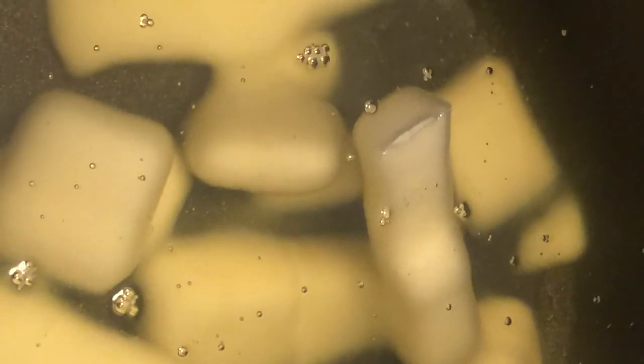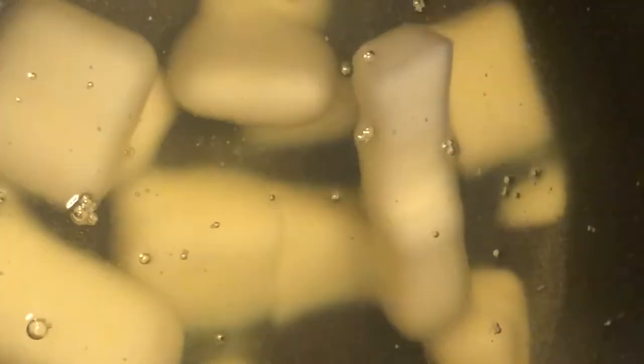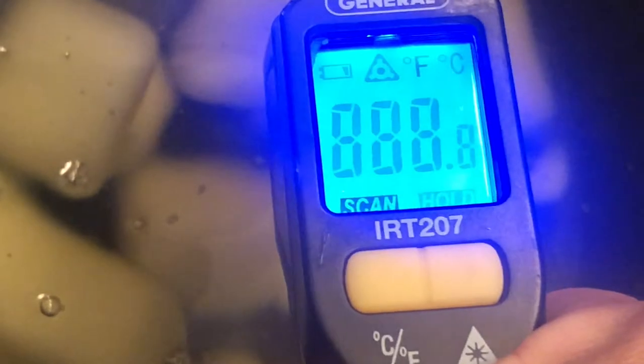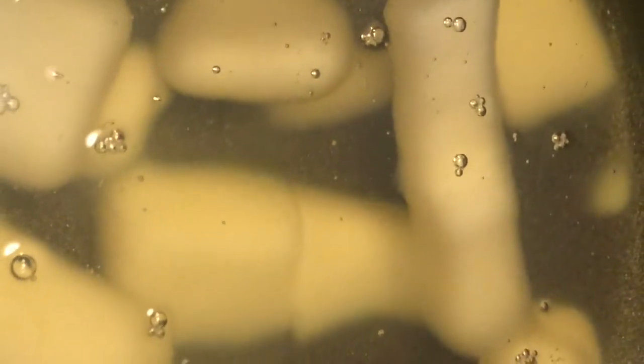I'm going to set the heating element on 200 and the temperature of the wax is 178. I need it to be at 200 and then I will pull it off.